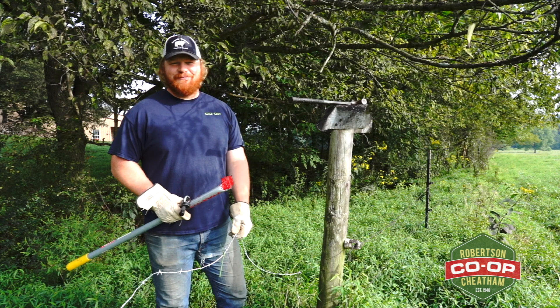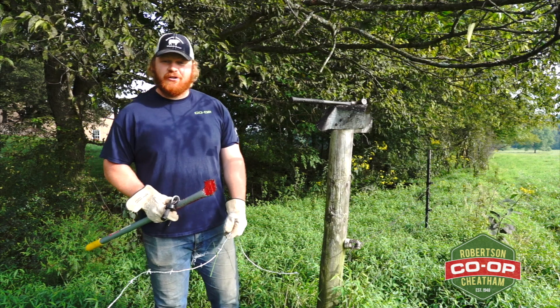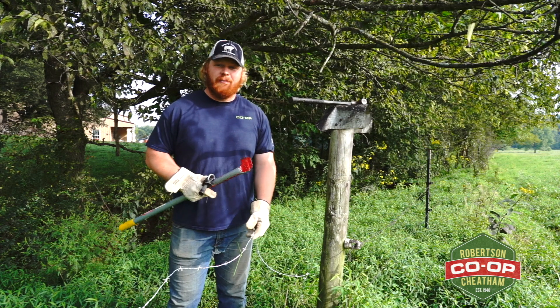Hey everybody, Clamp from Robson Cheatham Farmers Co-Op. We're out here this morning because I want to demonstrate to you a tool that has made my life so much easier when it comes to fencing.